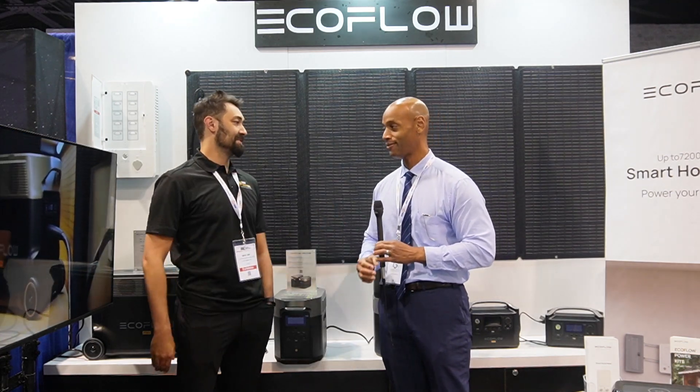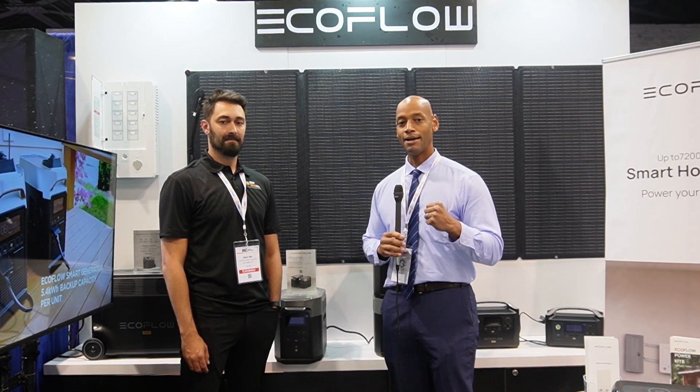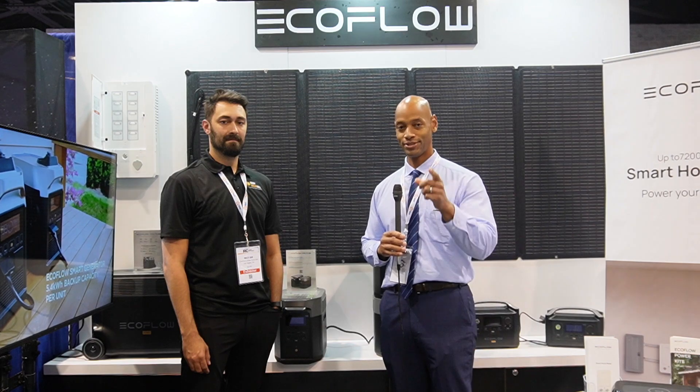Thanks again Max for your time, and have a great rest of your show. That does it for this video. I'm Joe Ordea, encouraging you to get prepared and be empowered. Thanks for watching and we'll see you again soon.